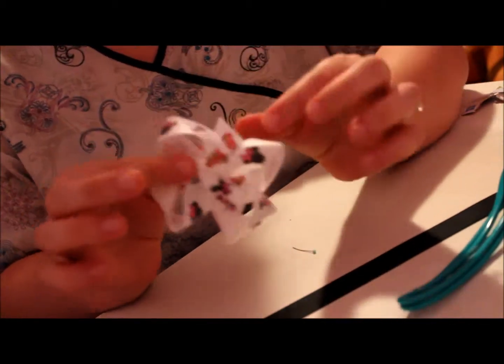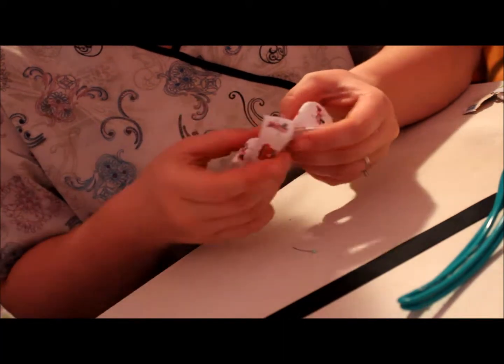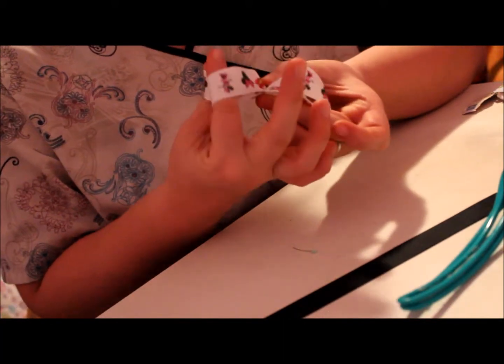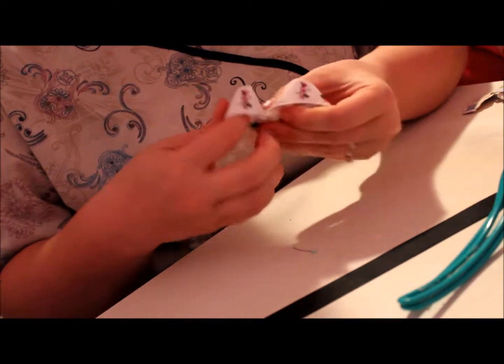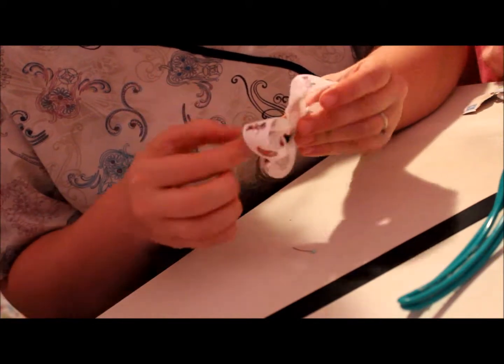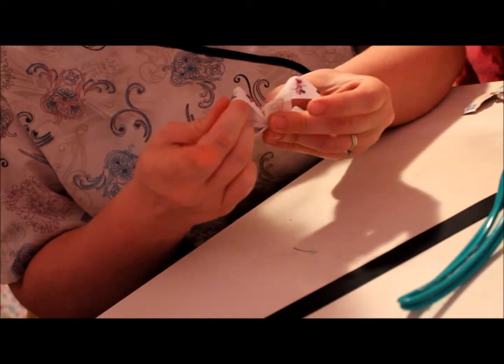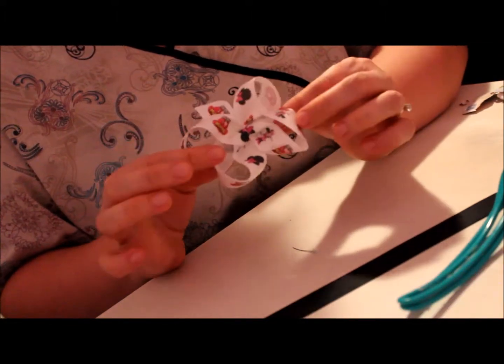You can see my bow — it doesn't look perfect. So what I'm going to do is hold the center and just stick my fingers in the loops and kind of work with it until it looks how you want it to look. Now you can see everything on my bow is going the right way.